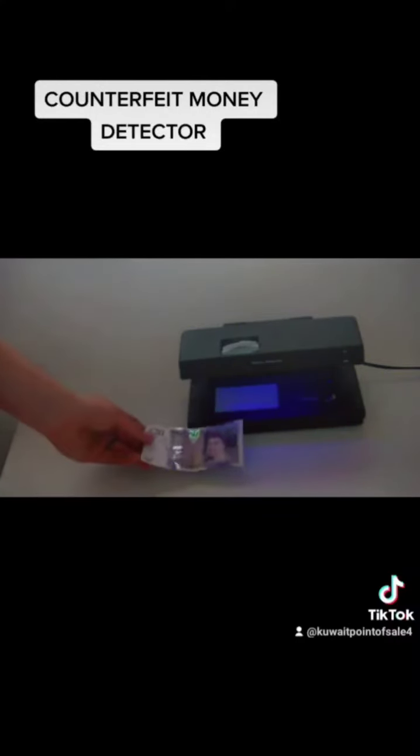This is the top of the range of counterfeit detectors, as it has all the features which will safeguard your business at the front line. This has been Count Money. Thank you very much.